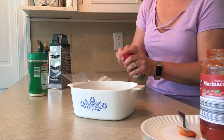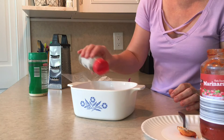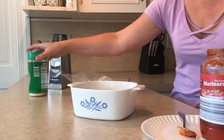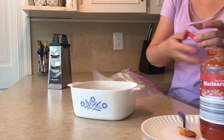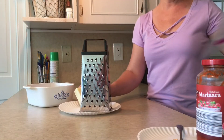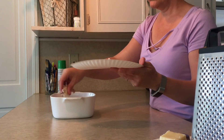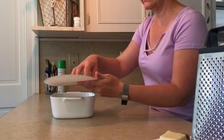Sprinkle some of the Italian seasoning throughout — put a good coating in there. Now I'm going to go ahead and shred the cheese; I'll do a time-lapse of me shredding. Then you're just going to put the mozzarella cheese on top and spread it throughout so it covers everything evenly.